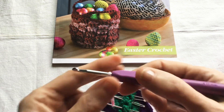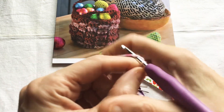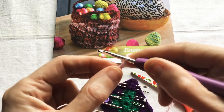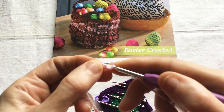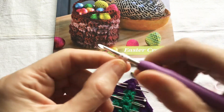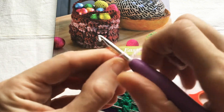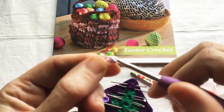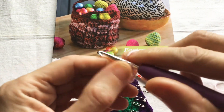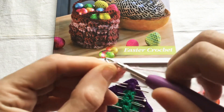So to start we need to make a slipknot and chain five. Then we skip the first chain and work one double crochet into the next chain, and work one double crochet into the next chain, and one double crochet into the next chain. Three double crochet into the last chain.